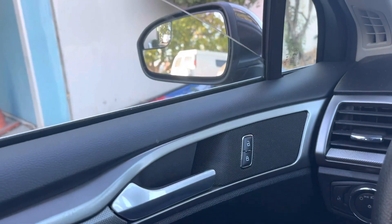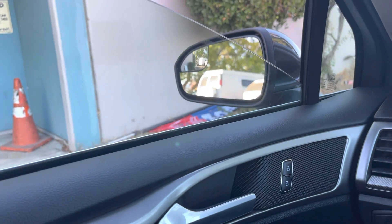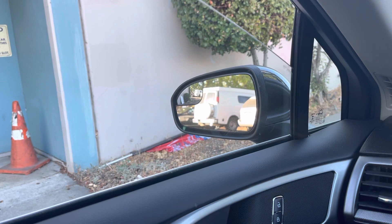Today I'm going to show you how to program the windows on a 2017 Ford Fusion — you know, when you roll it all the way up and it automatically jumps back down.